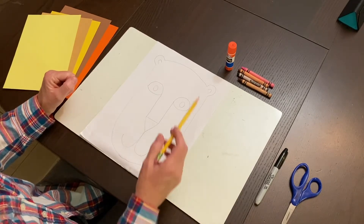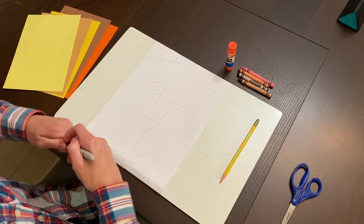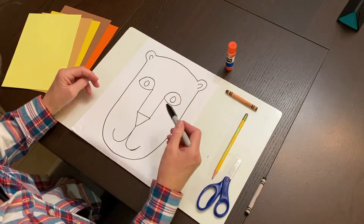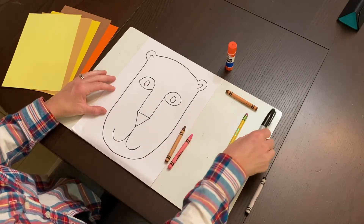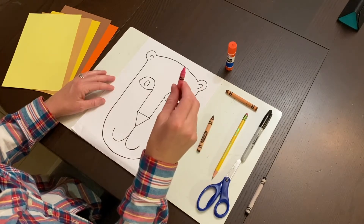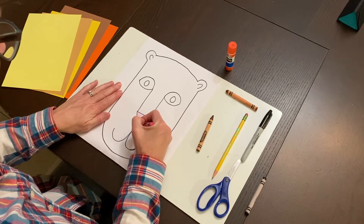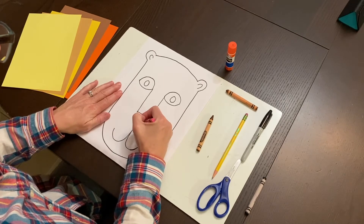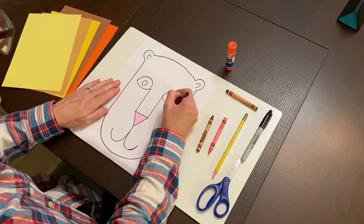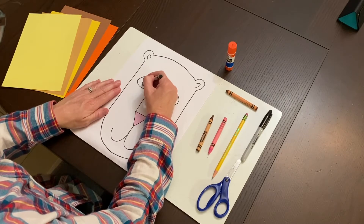The next thing we're going to do is outline our lion with black marker. Once you've outlined all your pencil lines, we're finished with the marker for now. Then take your pink crayon and color in the nose, and take your black crayon and color in the pupils.